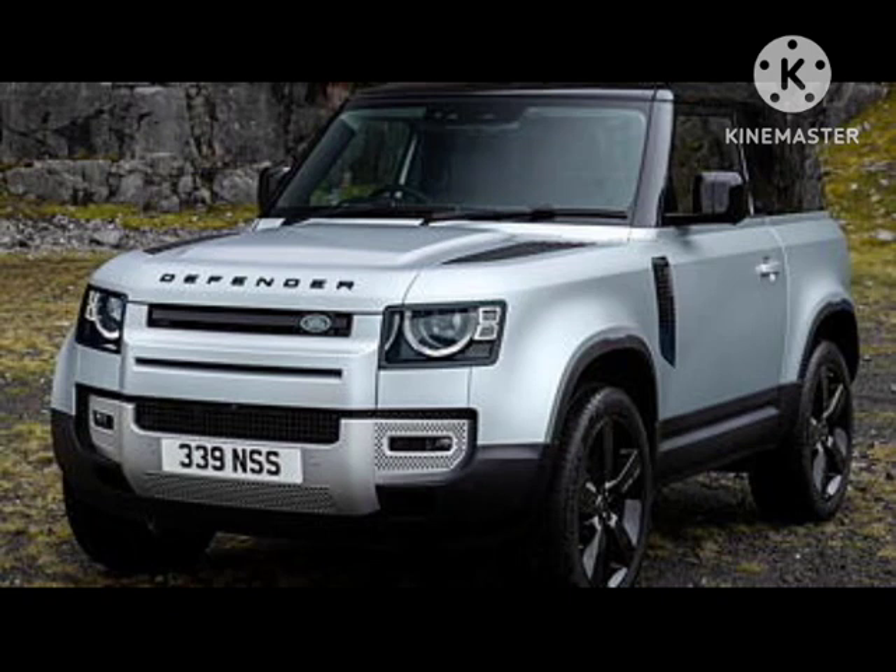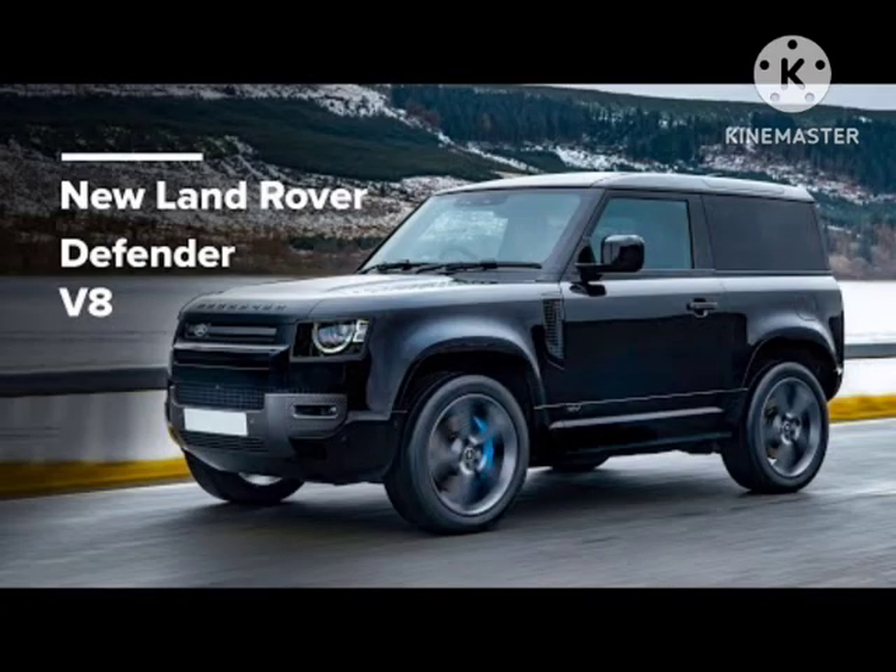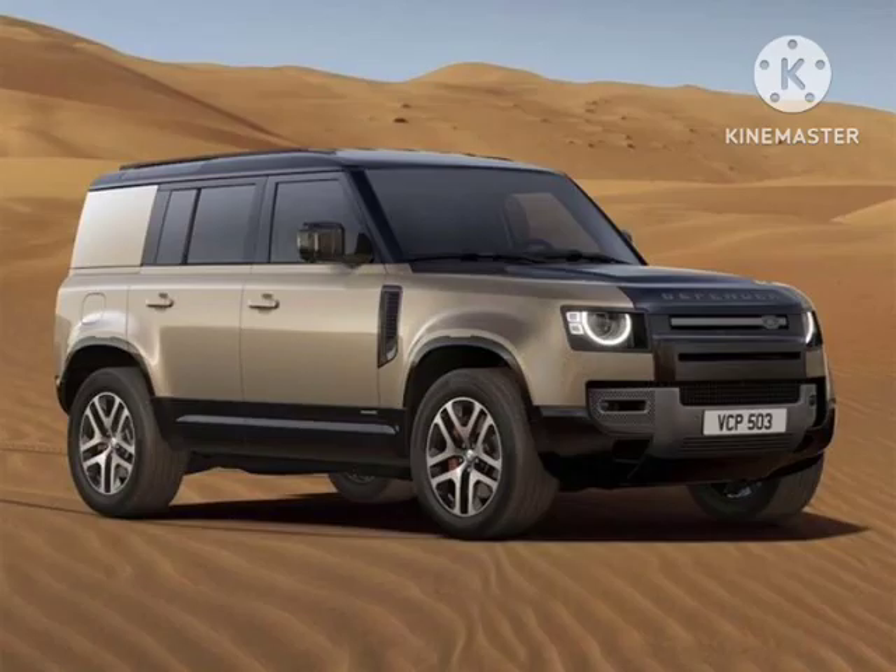Land Rover says all newly revealed Defender models are now available to order in the UK, and US details are likely to follow shortly. A third production shift was recently approved to keep up with Defender demand.